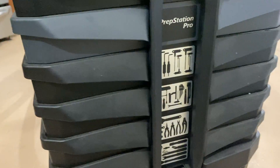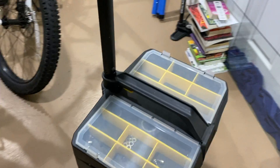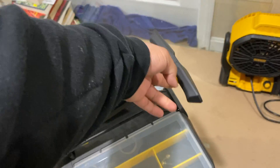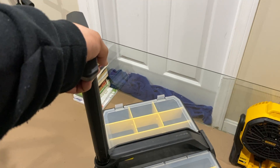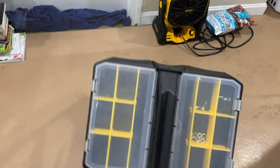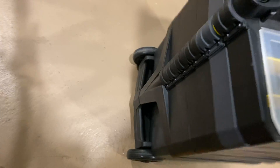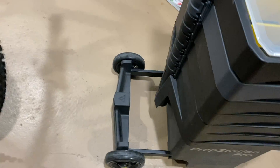I'm going to do a review on the PrepStation Pro made by Topeak. It's a really cool tool kit. It has a handle right here that can go back and forth, and you can close and open it. I've used this a couple of times at certain bike events and it's really come in handy. You open up the wheelbase here to stabilize the prep station.